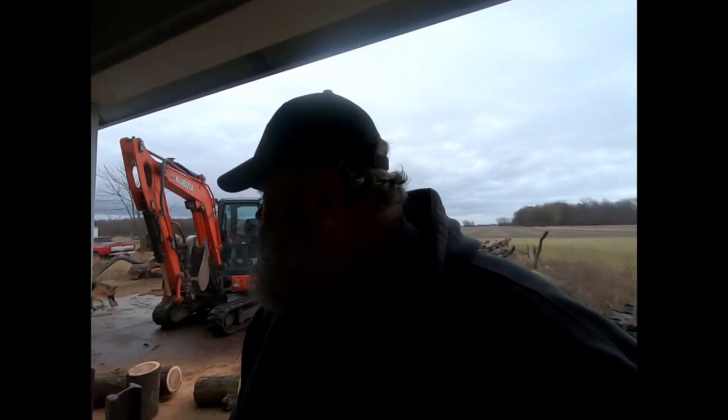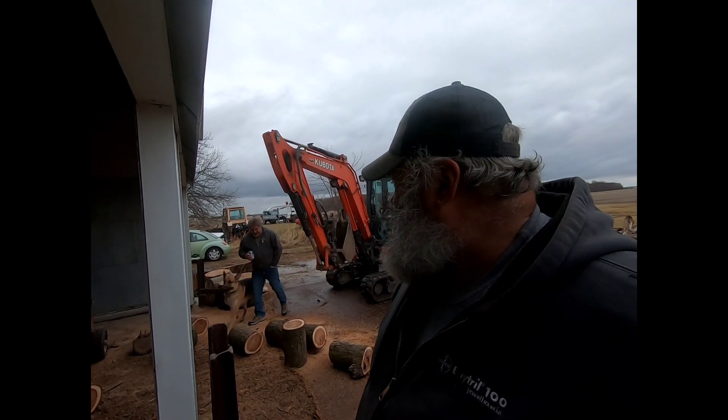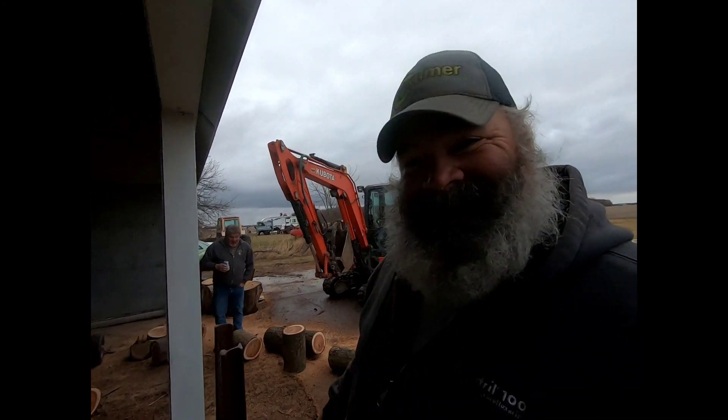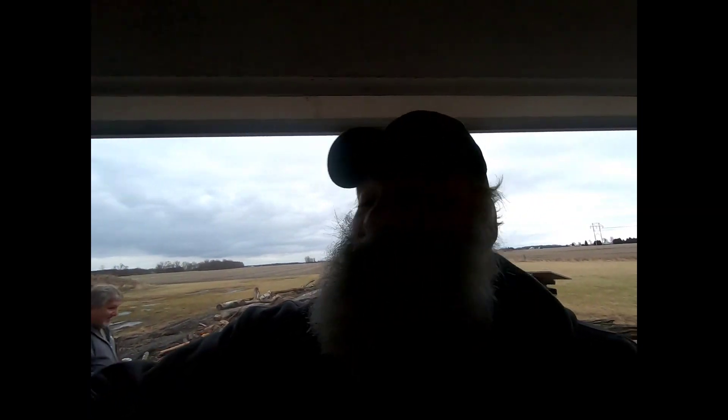Hey, look at this — hi Lester, hi buddy! Got your truck ready to back up here? I just came to see you. What are you doing tomorrow? Going to Cleveland tomorrow.